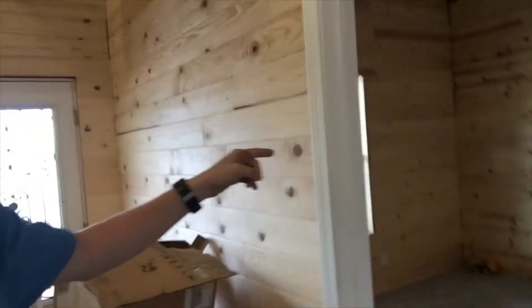So, yeah, doing that today — I'm going to trim the door, trim this window in here, trim this window, trim the side door, and then trim the bathroom window, and then the kitchen window. Just a little bit of trim work going on.